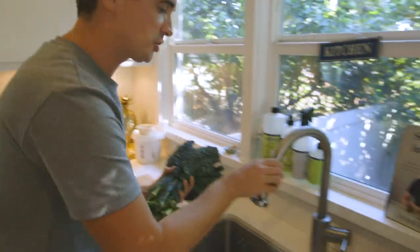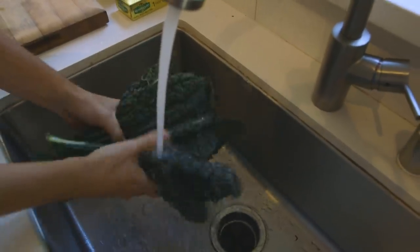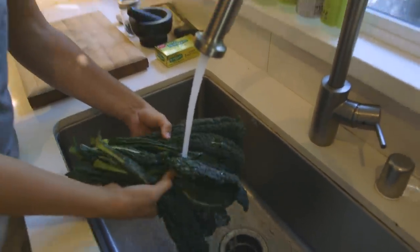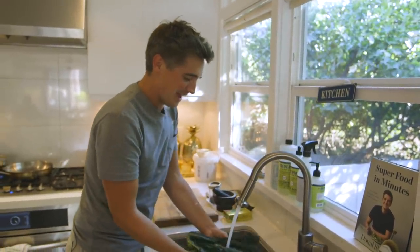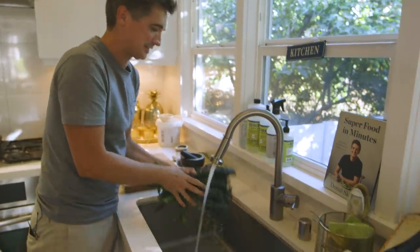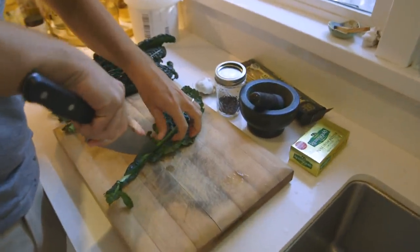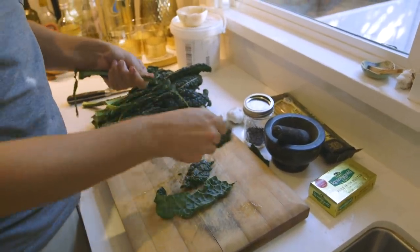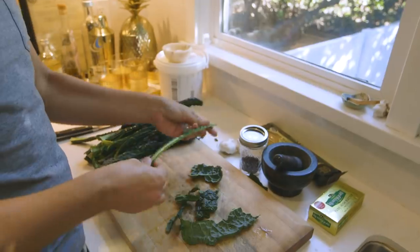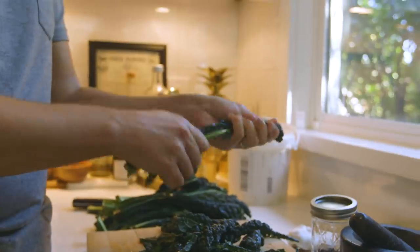I'm going to give the kale a quick wash under the tap here — just to get rid of any grit. Typically, if I had a bit more time, I would lay these in a sink filled with water and allow any of the dirt to sink. But in this sort of weeknight fix situation, you just want to give it a good shake and get any of that excess off. There are two ways to take your kale leaves off the stem. One is to strip them individually, which is a bit time consuming. The other way, which is far easier, is to just take your hands and rip it. By doing this you get rid of the stem and you get these nice rough pieces that are going to go in alongside the pasta really nicely.